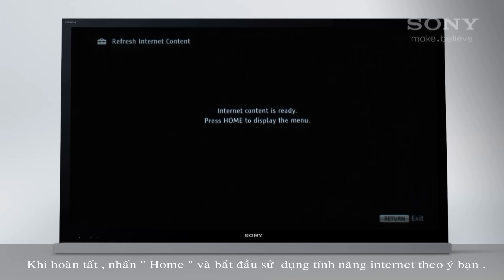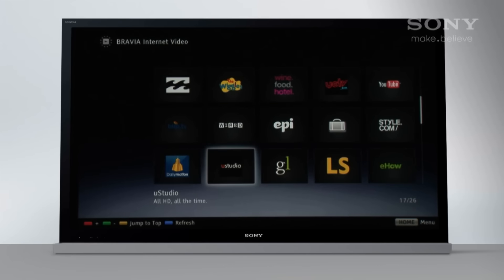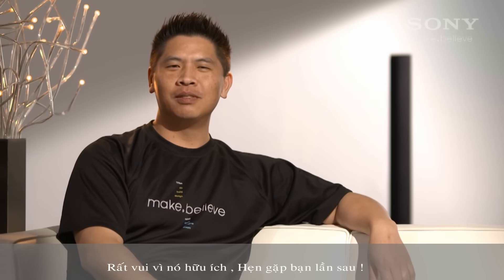Once complete, press Home and start using the internet features of your choice. I hope you found this useful. I'll see you next time.